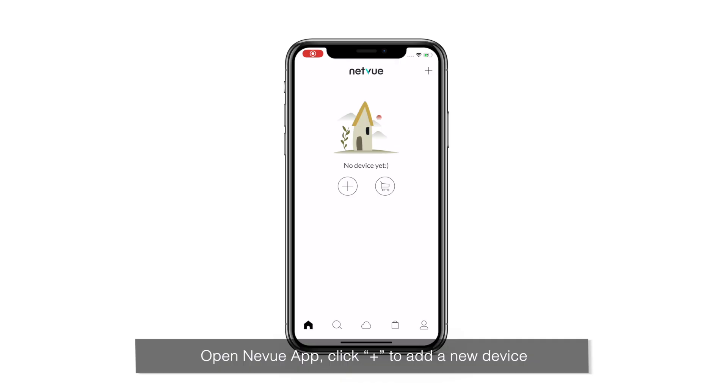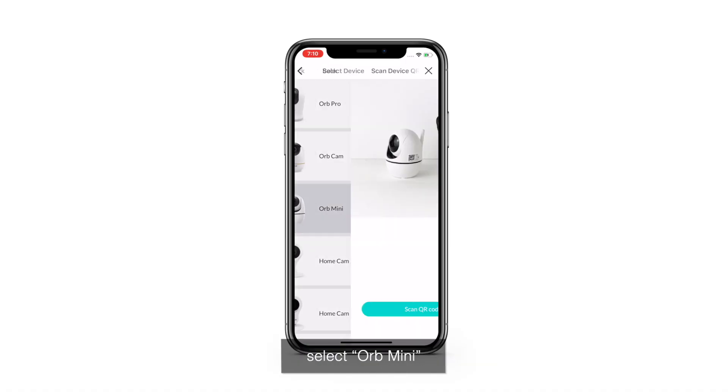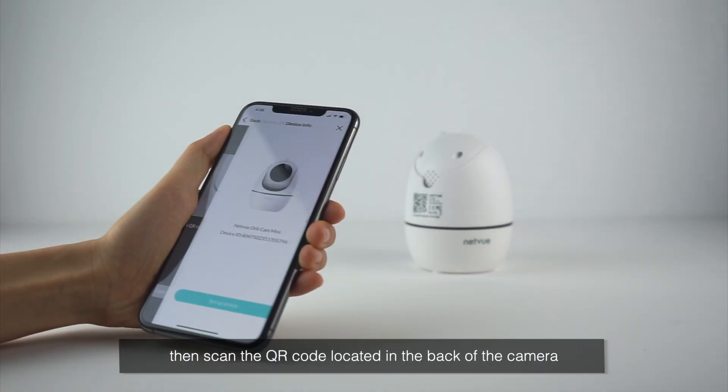Open the NetView app and click Plus to add a new device. Select Indoor Camera, select Orb Mini, and press Scan QR Code. Then scan the QR code located on the back of the camera.